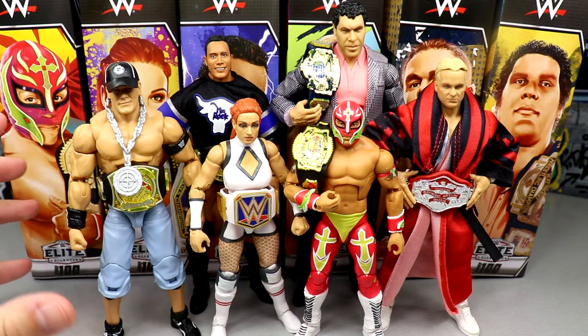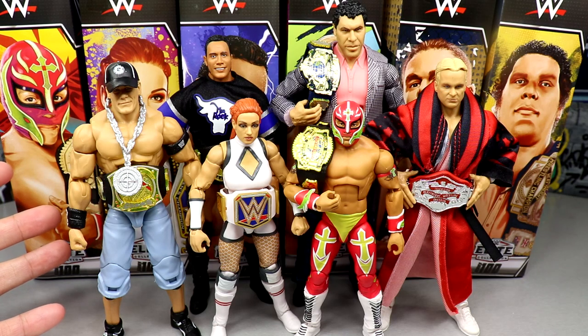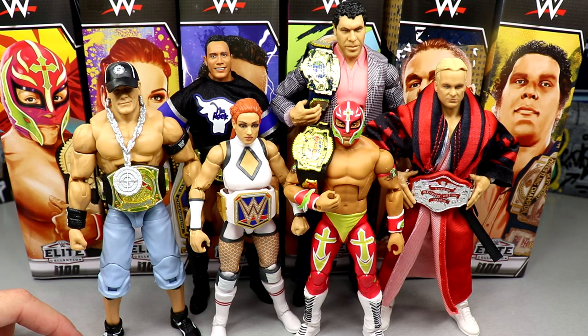That is going to wrap up the My Damn Toys complete set review of WWE Elite Series 100. I did do individual two-in-one reviews before this massive all-in-one review, so those are available if you want the in-depth analysis of each figure individually. Thank you so much for watching. Leave your thoughts on this wave down in the comments below. Follow me on Instagram, Twitter, and TikTok at My Damn Toys. I'll see you next time — have a blessed one.